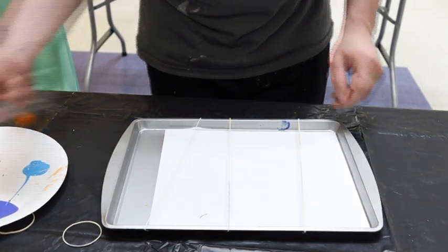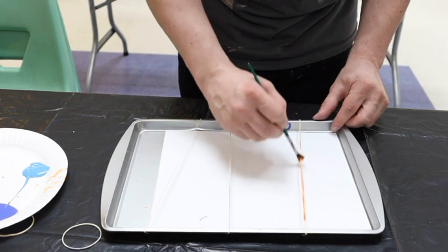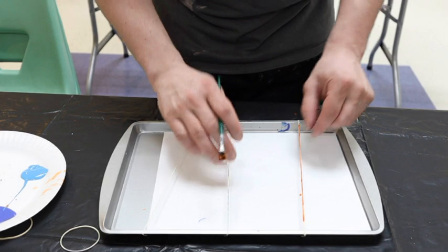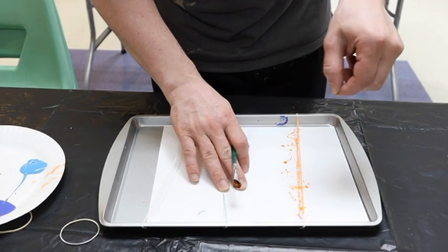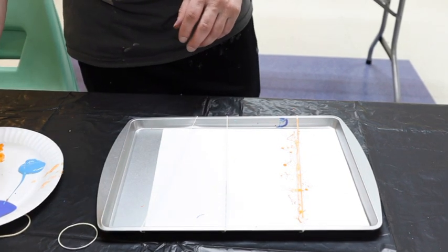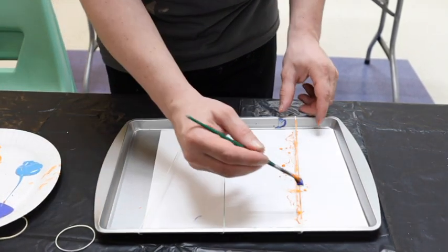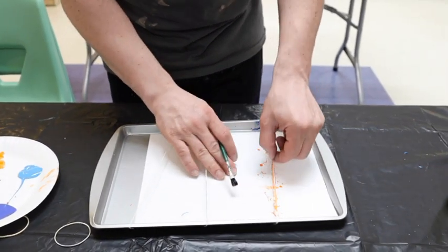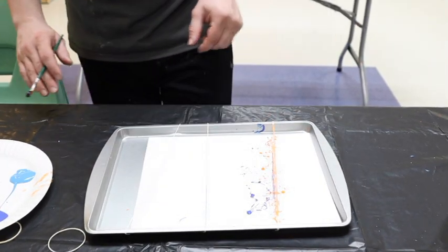So we've got our colors here and we're just going to put a nice stripe on that elastic band. We're going to pull up and snap it down, so we have a nice splatter of paint. We can mix it up with a different color — going on the same elastic, mix some colors up. Now we have a nice snap there.